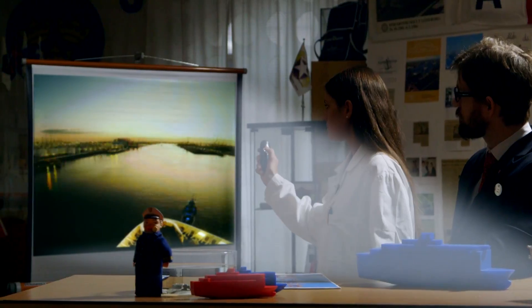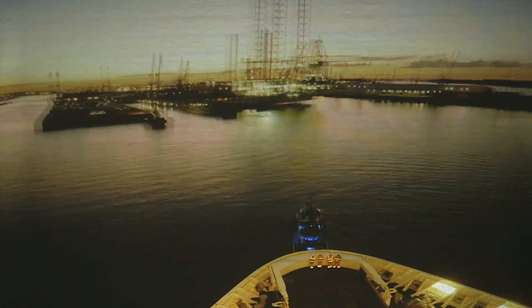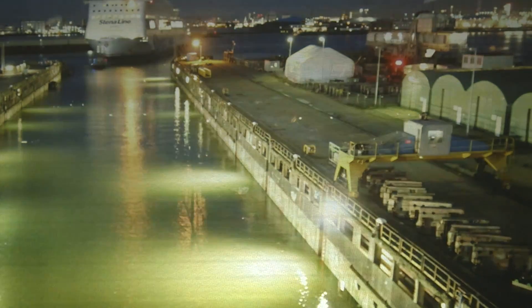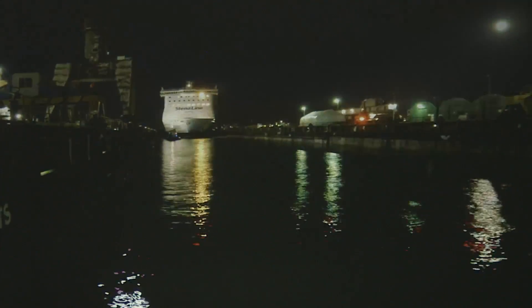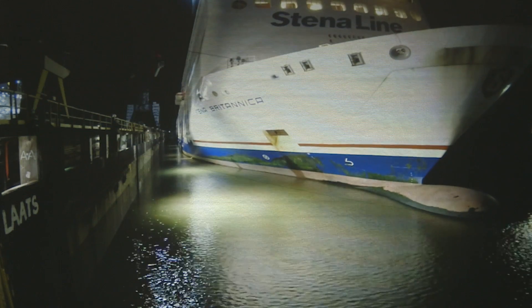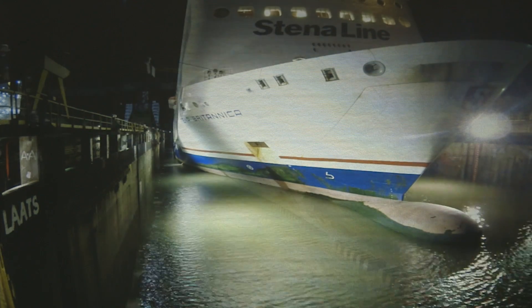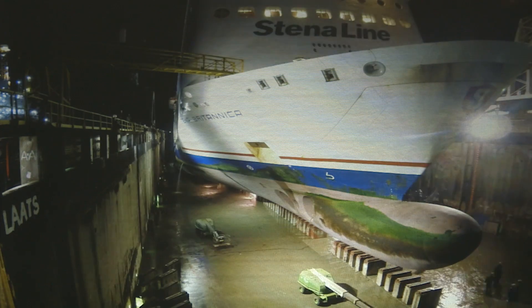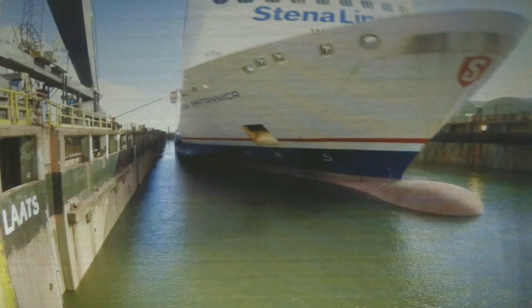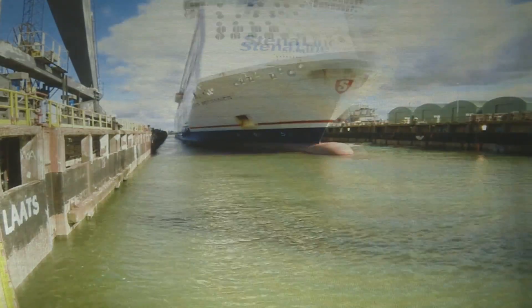So it is impossible to use a crane to lift our ships. We need to use a dry dock. Look here. You can see how a dry dock works. This is the Britannica when she enters the dry dock. First, they open the gates, place the ship, and close the gates. Then they pump out all the water and they can start work on the ship. When the work is done, they just pump in the water again, open the gates, and the vessel can sail away.